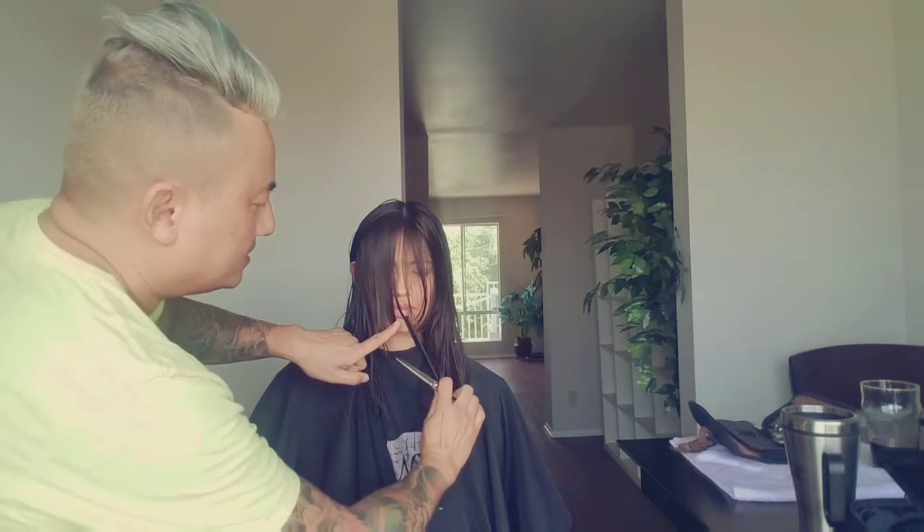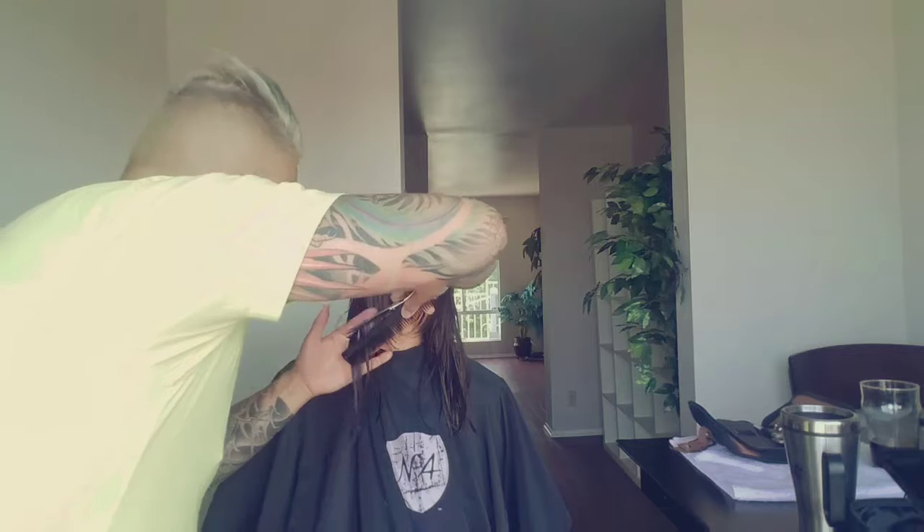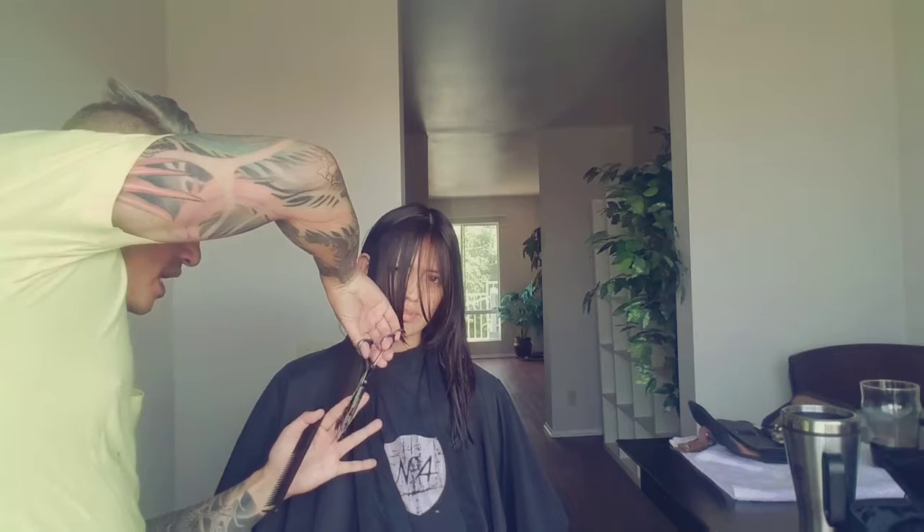It's called an A-line because it's like the letter A — at least that's what it was called when I was in school. As the hair gets longer, it's a little trickier — you want to turn your scissors downward and kind of pull down and go with the flow, moving it down like that.